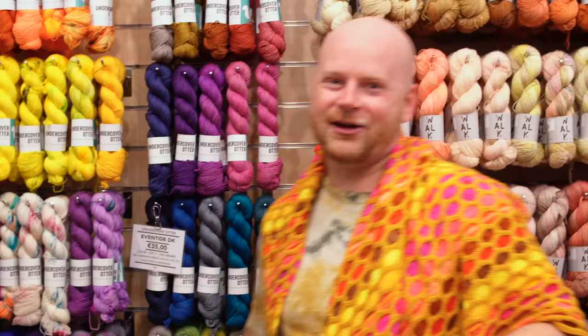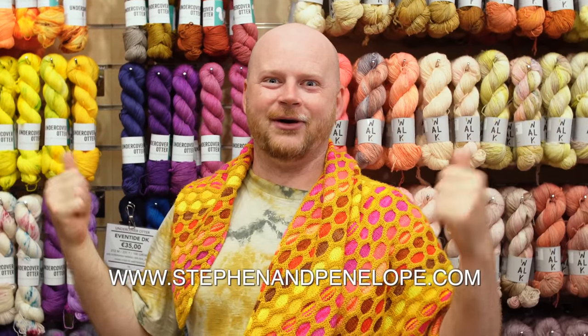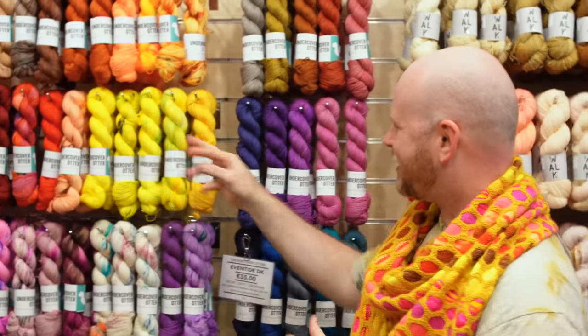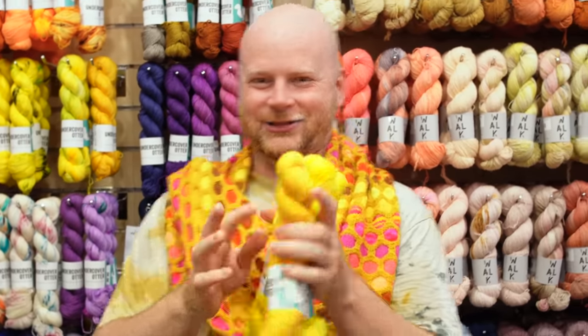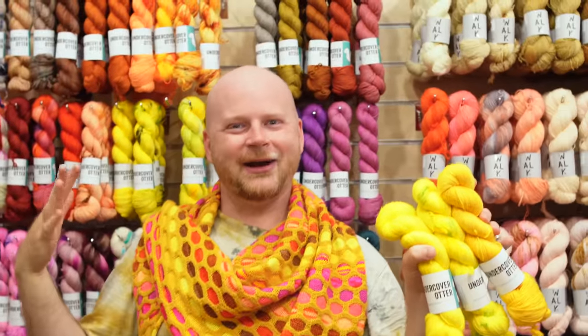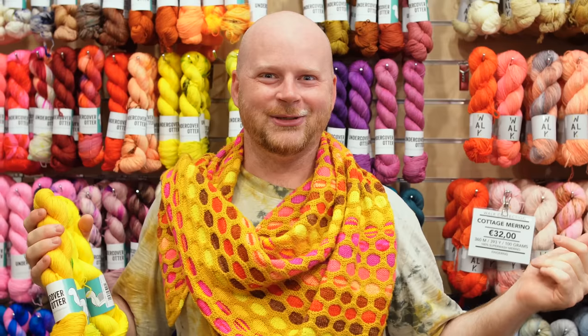You'll find all these Undercover Otter yarns at stephenandpenelope.com and we also have them on our wall here in person at the shop. Come on by and give them a little squish and make your perfect color palette. For me that always means yellow — these juicy yellows would make a super summery sunflower shawl. So get inspired and let us know what you make with these yarns — I can't wait to see what color palettes you put together.